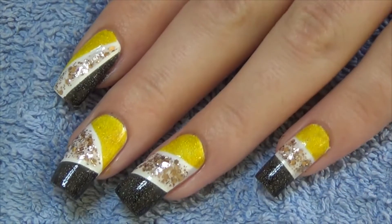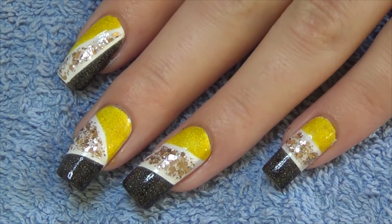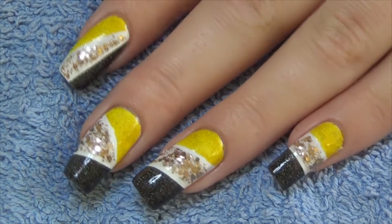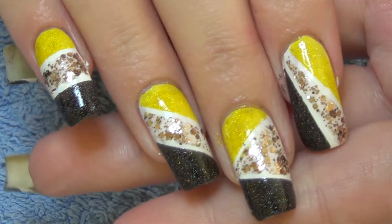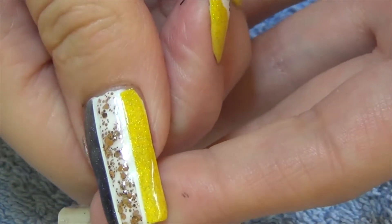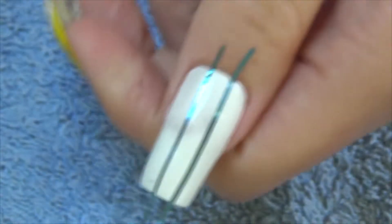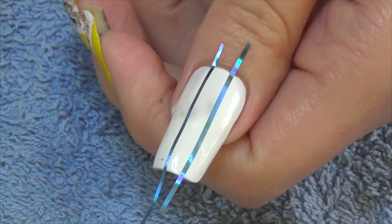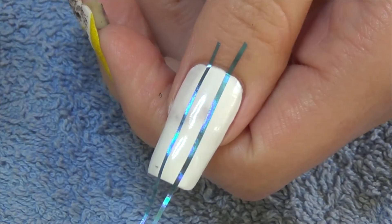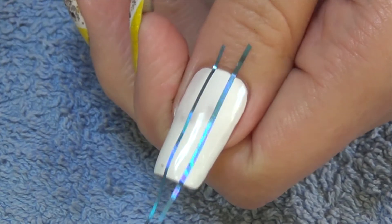Each of my fingernails is a slightly different pattern but uses the same three colors, as you can see here. I'm going to be showing you my thumbnail pattern. I'll just use striping tape to mark off sections as needed and then fill in the sections.